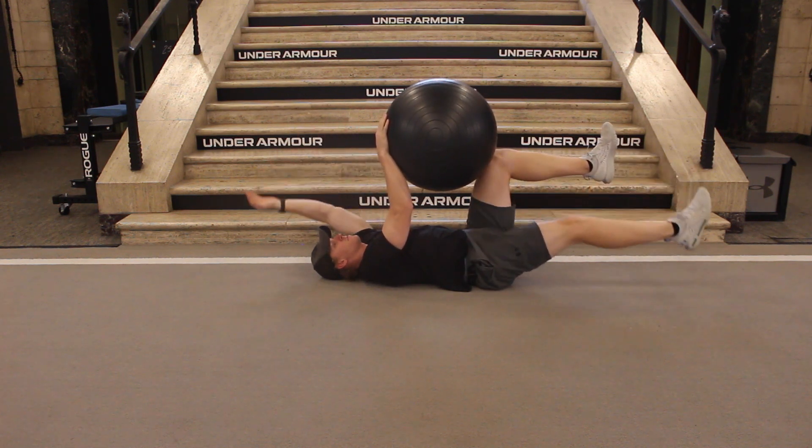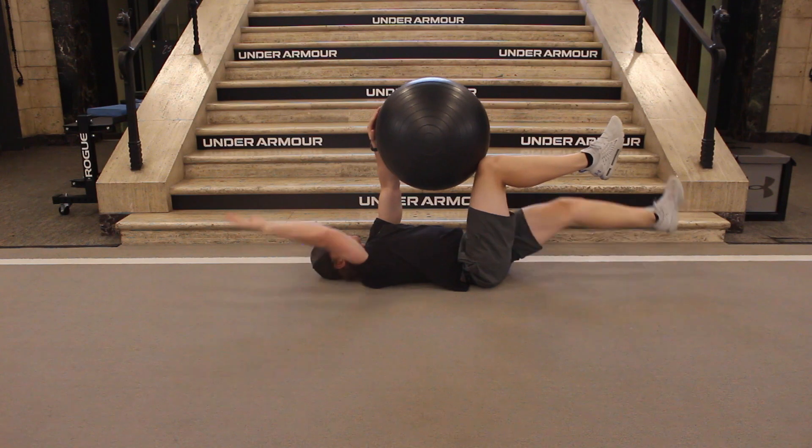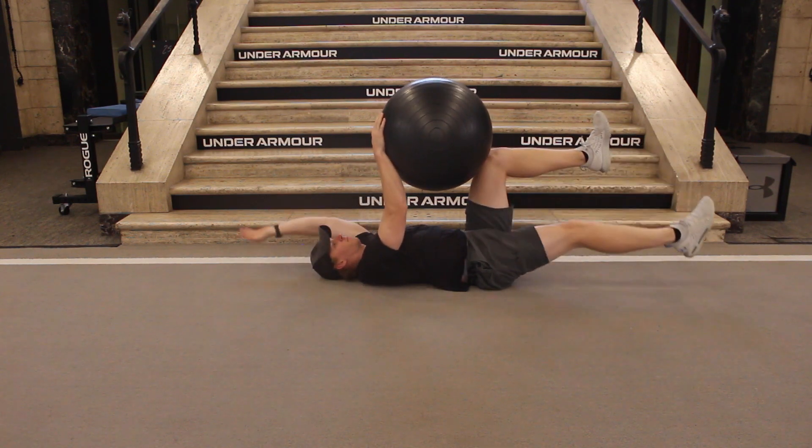Lay on your back with your knees bent, arms pointing towards the ceiling, and a stability ball placed between your knees and your arms. Tighten the core and flatten your back to the ground.